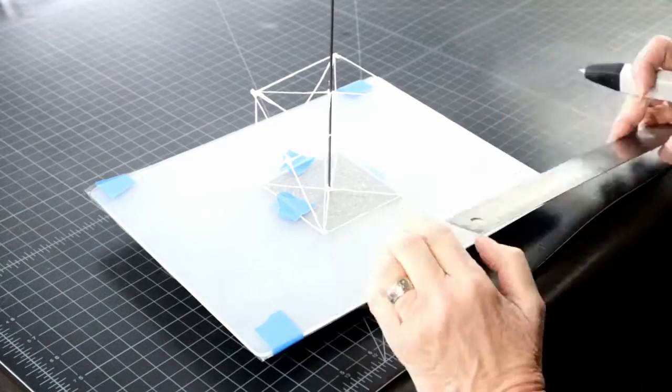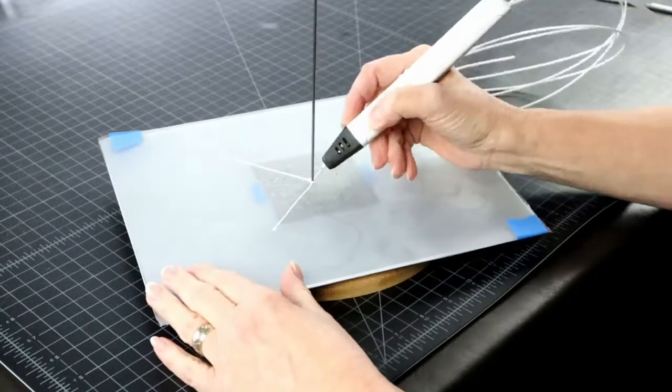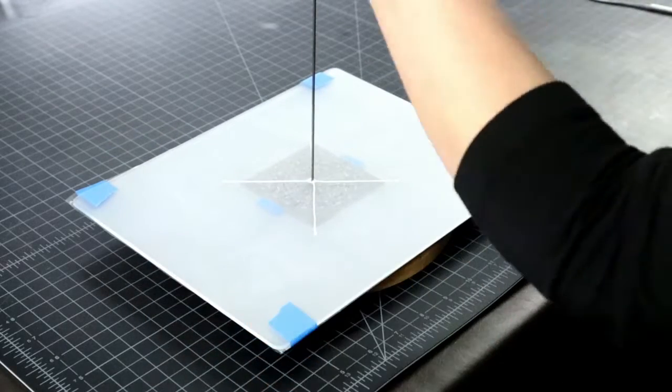As the access to the inside space diminishes, you may need to make more and more lines beforehand and just attach them along the sides.